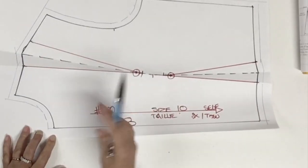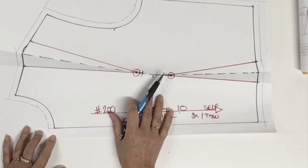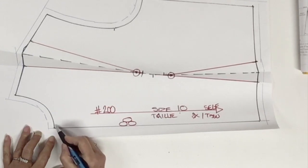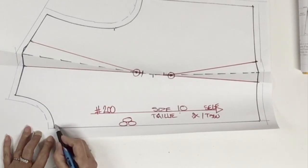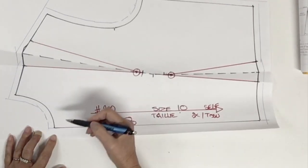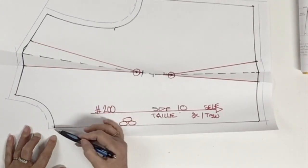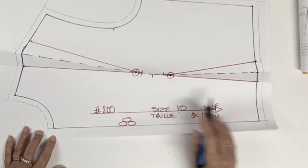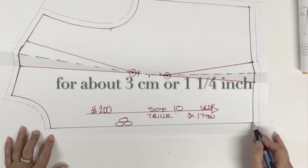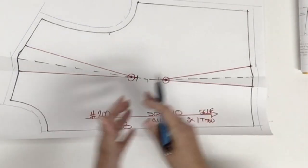Another little detail I want to talk about on the front block: you must have a 90-degree angle from the center front at the neck for about five millimeters or a quarter inch. This little part is 90 degrees because we don't want a V-neck or a point coming up either. You should also have a 90-degree angle at the waist from the center front for the same reason. Then you could cut.